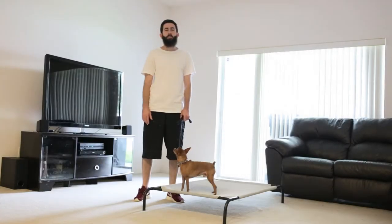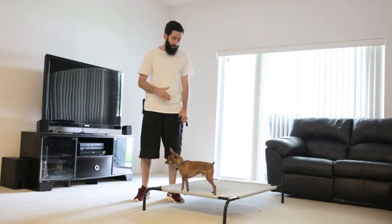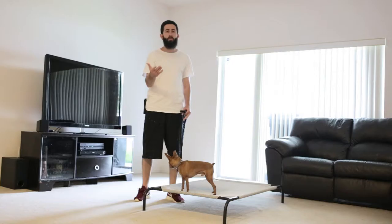Hey guys, Randy here with Household K9 Training. Here we've got Baxter, a 5-year-old minpin who is with us for board and train. In this video we're going to be teaching him the place command. I wanted to make a video to teach you guys how to teach your dog the place command.